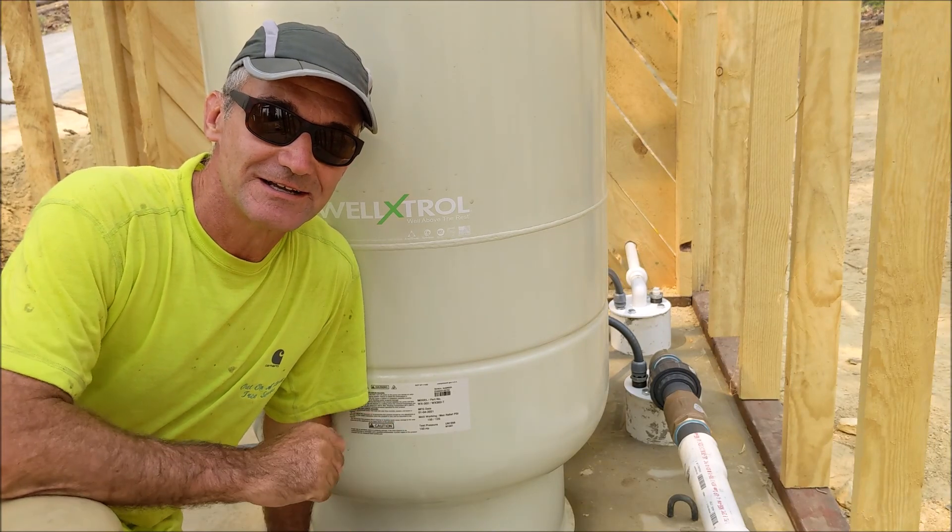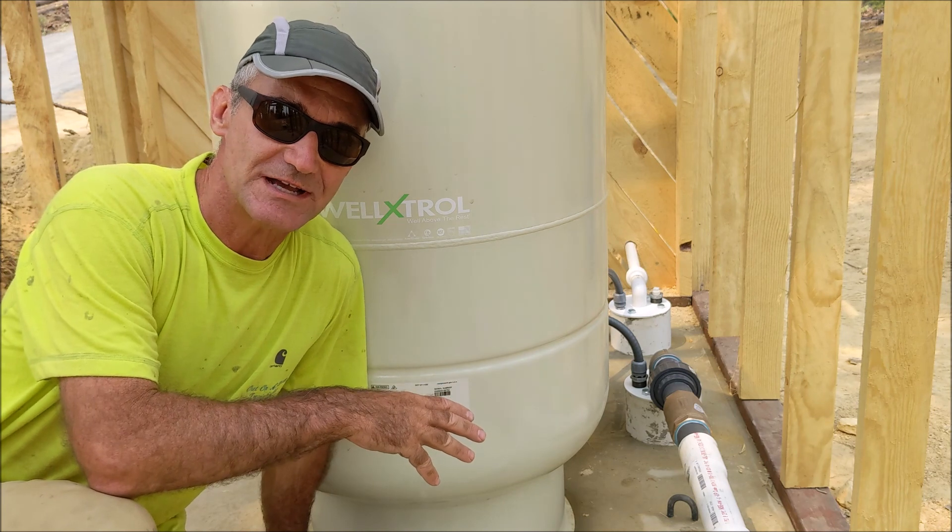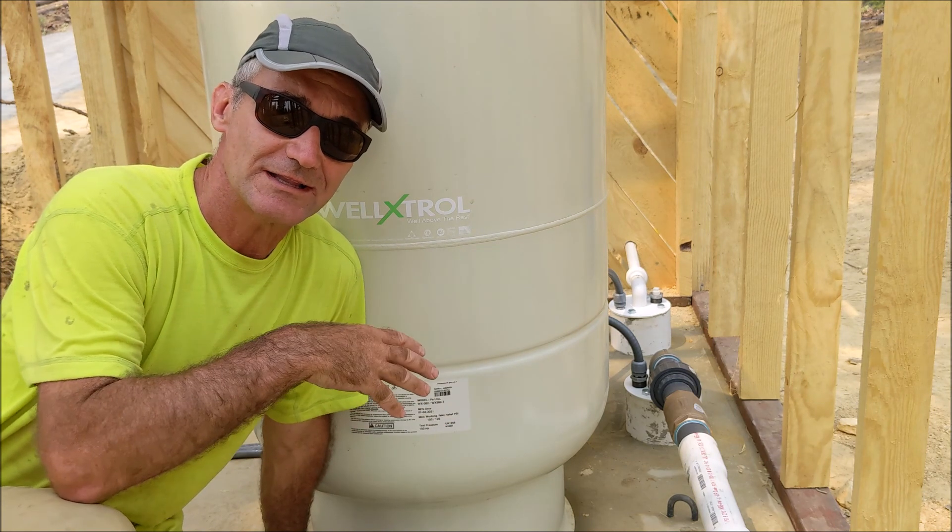Hey Woodcutters, Top Saw here. Today I'm going to go over this water storage tank, the booster pump inside the storage tank, the float system, and the well head.